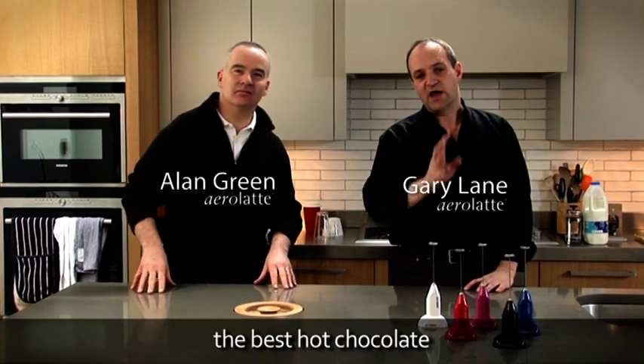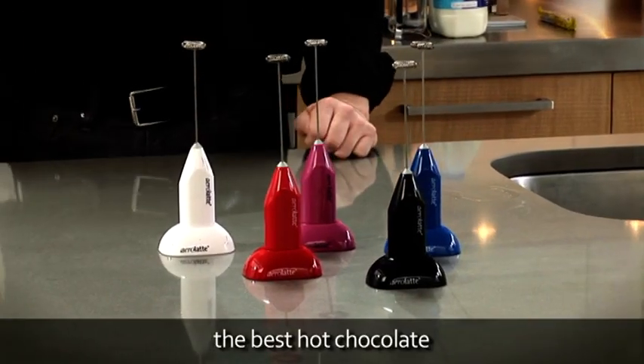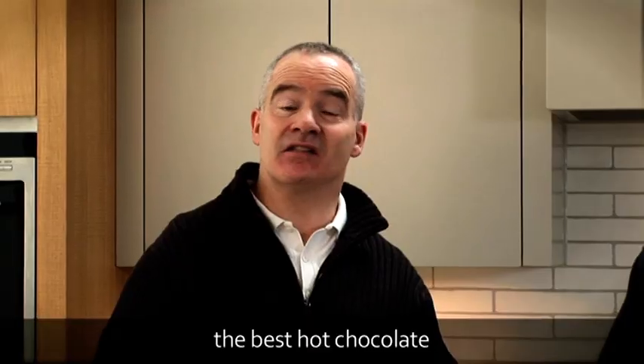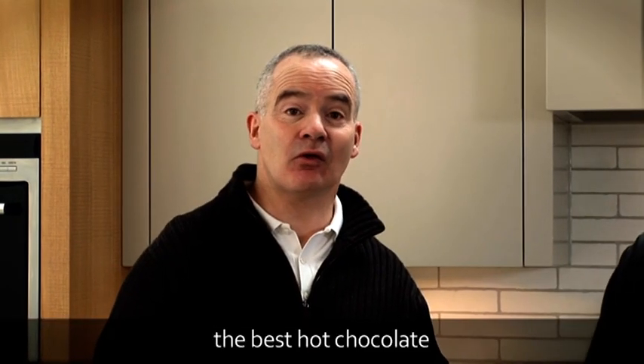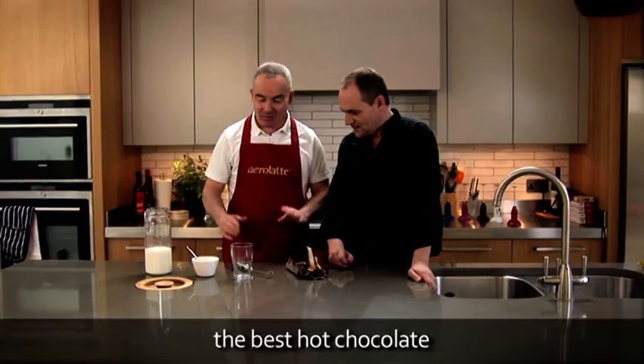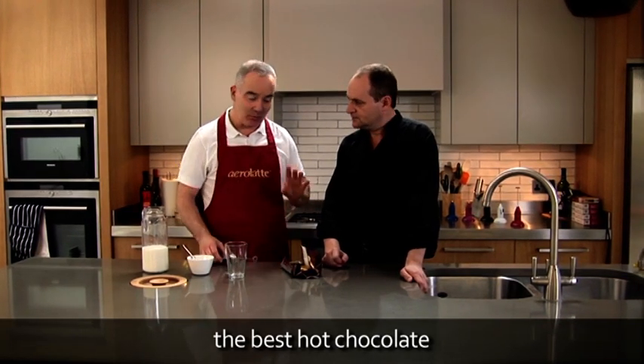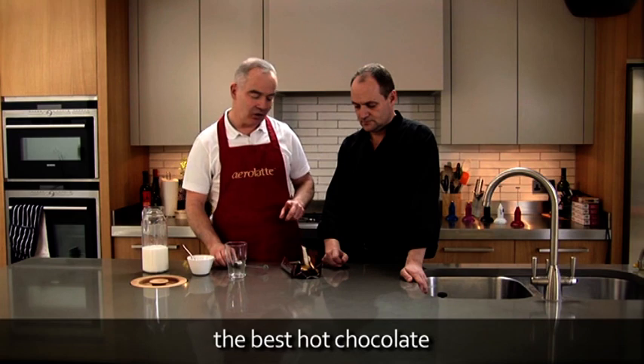This is for you guys and your staff just to get a feel of how easy it is to use the Aerolatte product range and demonstrate what the products do in your shops to your customers. It's very simple and we're going to run through a few drinks for you. So to make the best hot chocolate in the world, we obviously need an Aerolatte, but we need some good quality cooking chocolate as well.